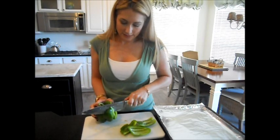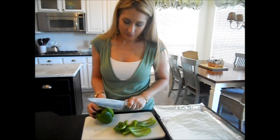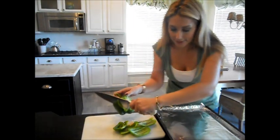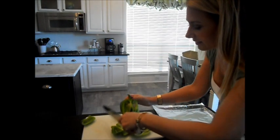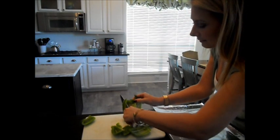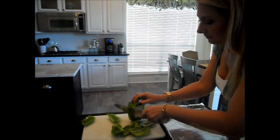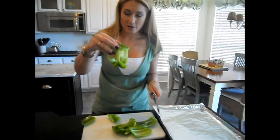If you do it closely enough, you don't have to worry about the seeds — it's all there. Now I've trimmed it all and I don't have to worry about it. This core section will go in the garbage.